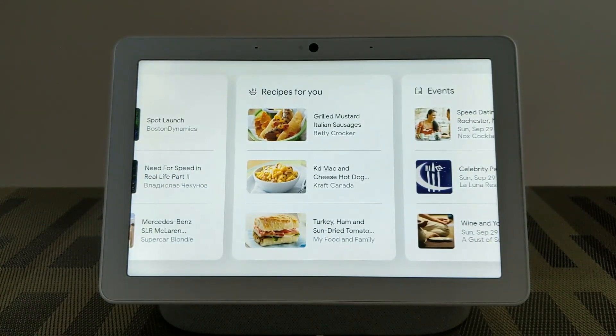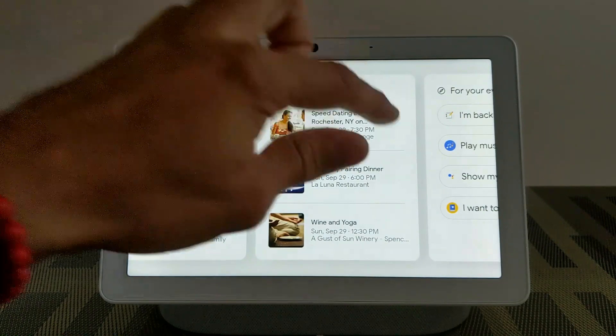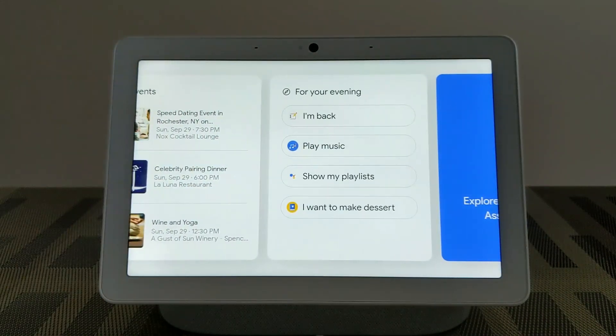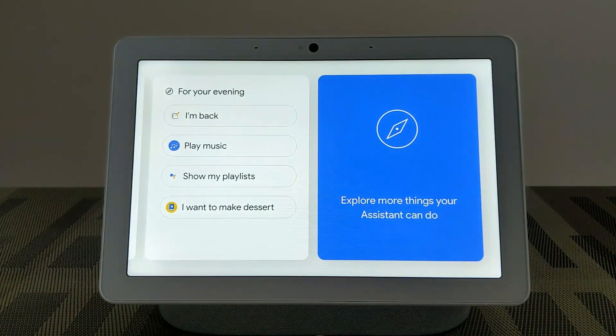We can swipe again and see food, swipe again to get our local events, and then swipe again to see recommendations for our evening. Last but not least, we have on here to explore more things your assistant can do.